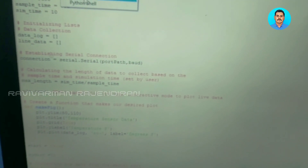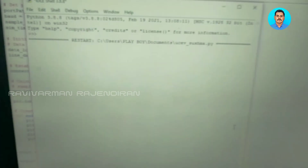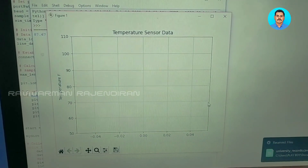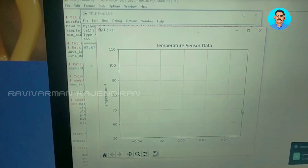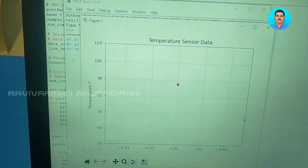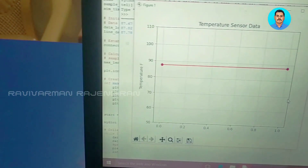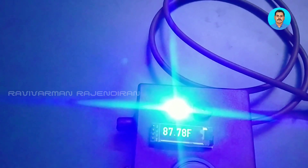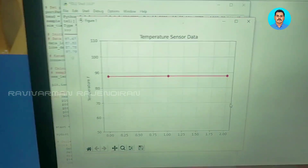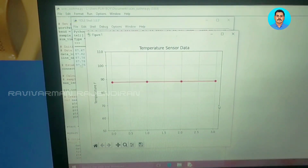The COM port is set to COM3 as seen in Device Manager. Go to Run and select Run Module, save the changes, and it will start running. The Python shell starts and it will automatically open a graph window. Whenever a visitor keeps their hand in front of the sensor, it senses and shows the temperature in the graph. Giving a valid RFID and keeping the hand in front also shows the value in the graph and updates it in real time.